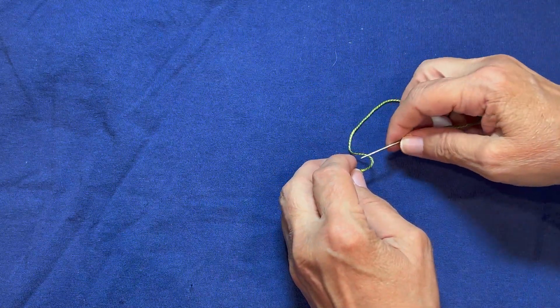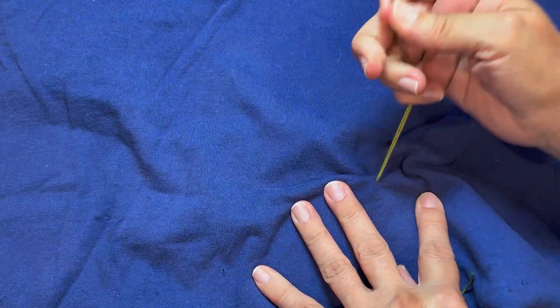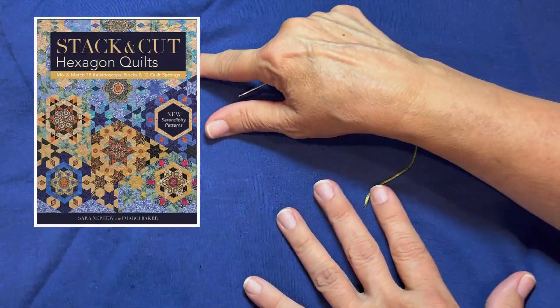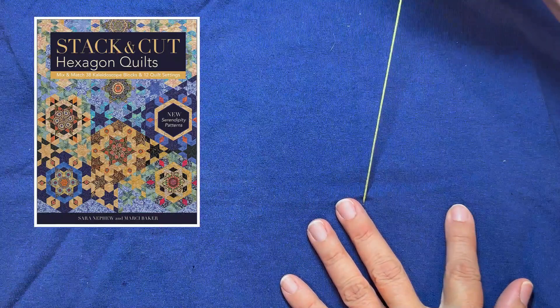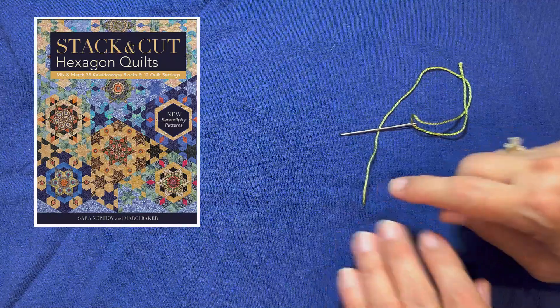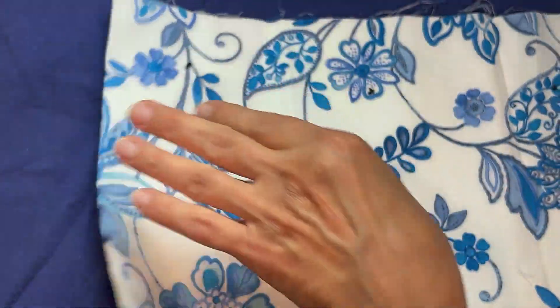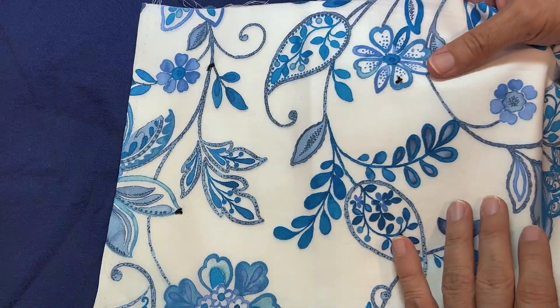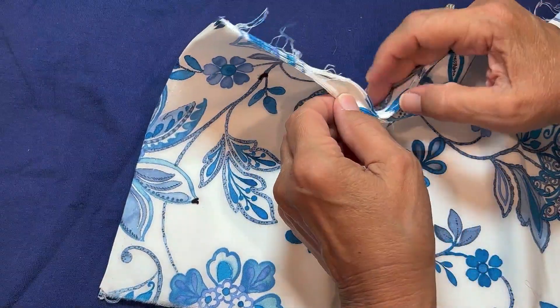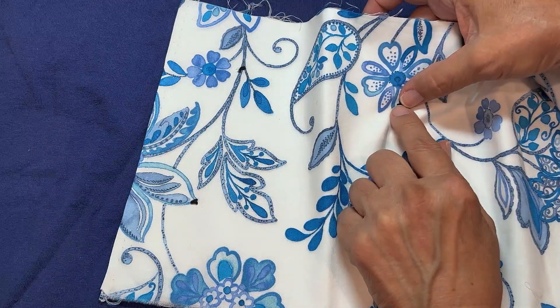I'm going to pull it through and show you how I use this knot whenever I'm doing stacked repeats, which Sarah and I have a book called Stack and Cut. We've got that pulled so it's not coming through those layers.